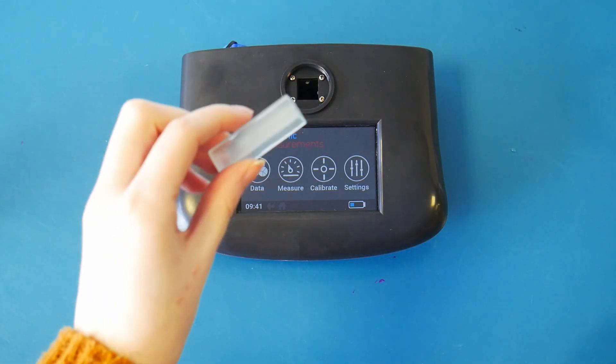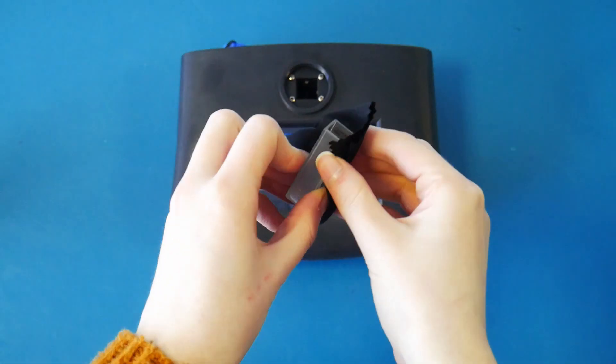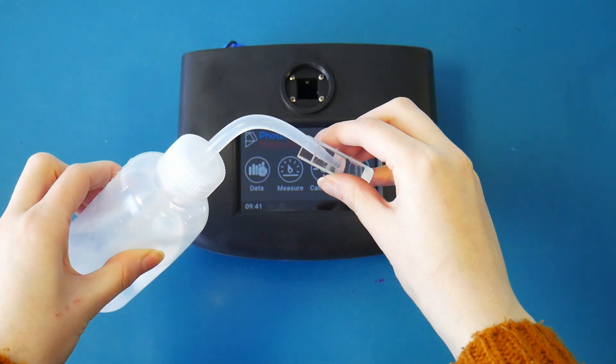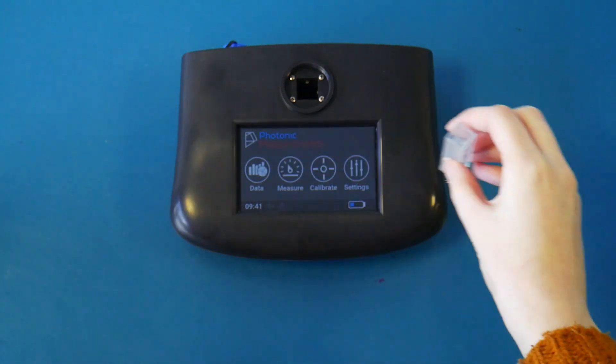Take the cloth and wipe the cuvettes to ensure no residue is left. Place three quarters of the sample into the cuvettes. Give it a swirl and tap on the surface to remove any water bubbles.